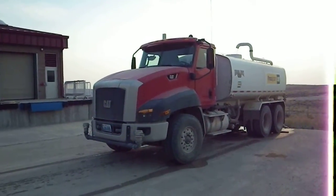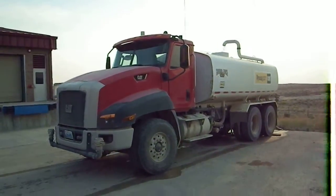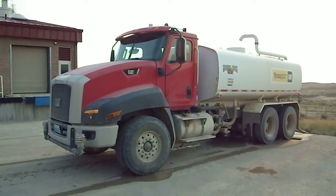This is going to be a walk-around of a CT 660 CAT truck. It's got a water tank on it.